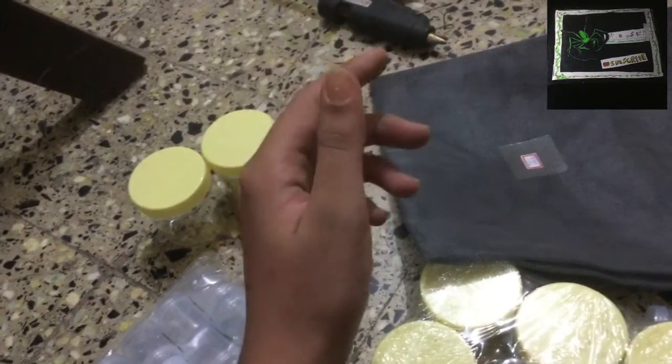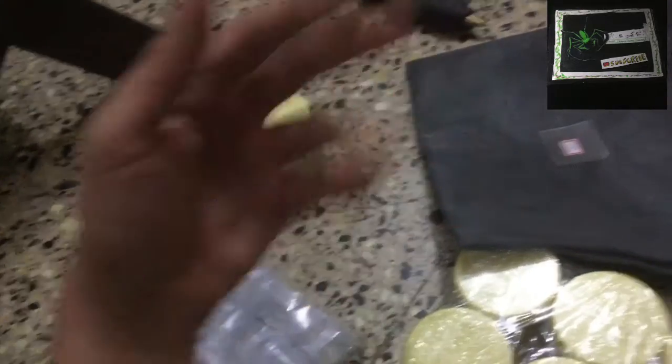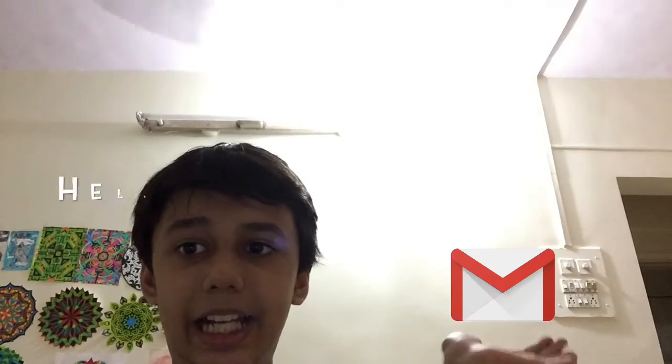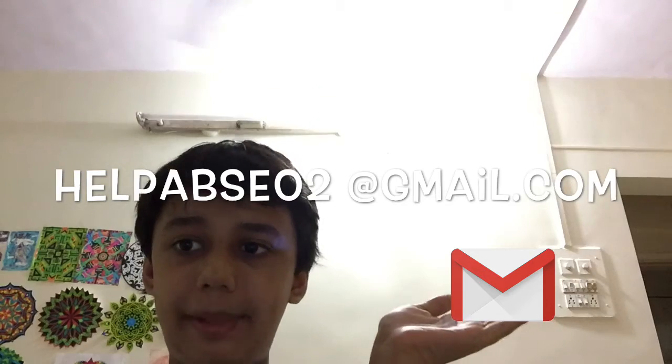It's very flexible. I'm going to be hot gluing the mosquito mesh. It also comes with this velcro — this awesome looking velcro. Some terrarium builds and everything are coming up in the future, so stay tuned for that as well. Feel free to email me at helpabse02@gmail.com.